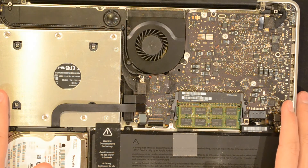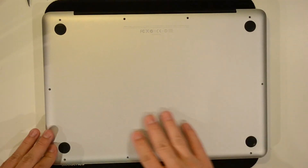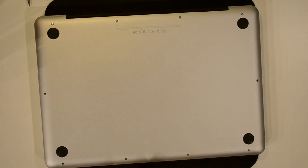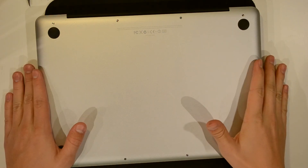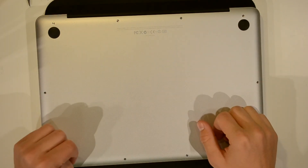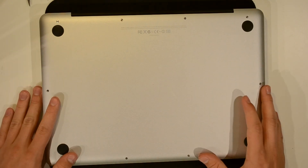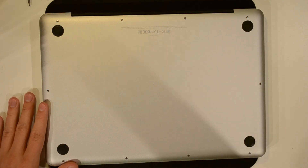Now that we've mounted the new solid-state drive, we're going to remount the unibody. Grab the back panel, turn it around, take your screws and screw them back in. Once the screws are mounted, stand it up and hopefully it should start up normally and you'll see some extra storage space. Thank you for watching — please subscribe for further videos and updates. Bye!